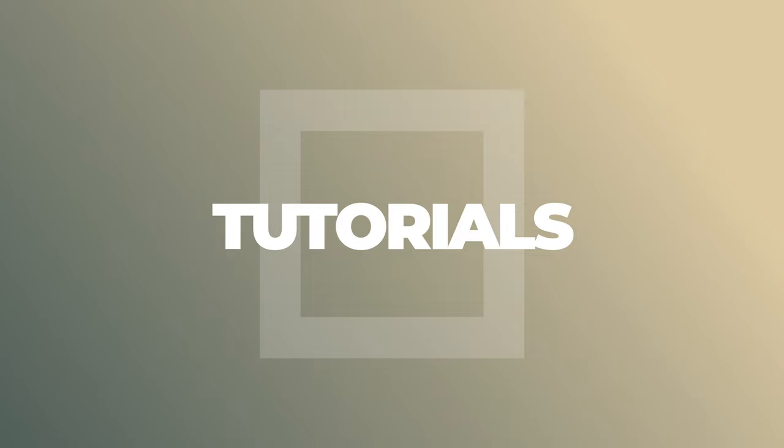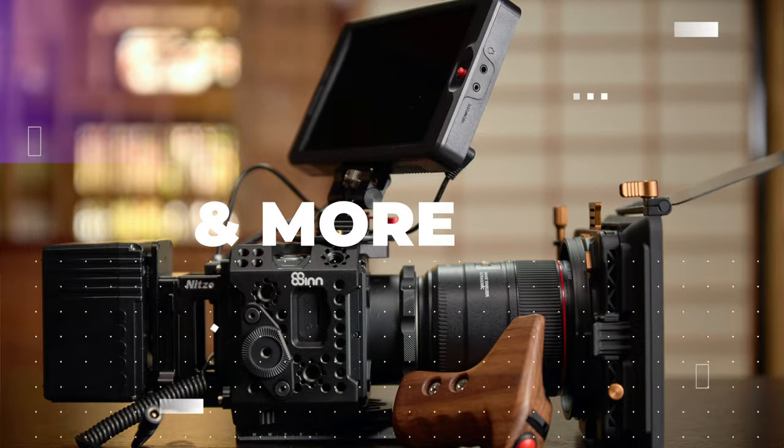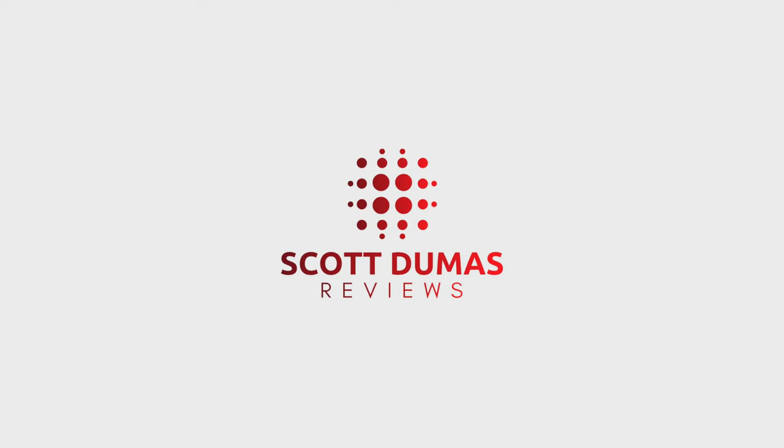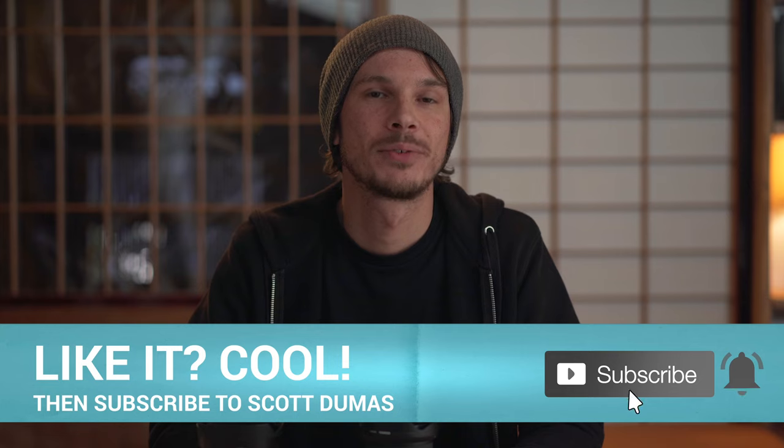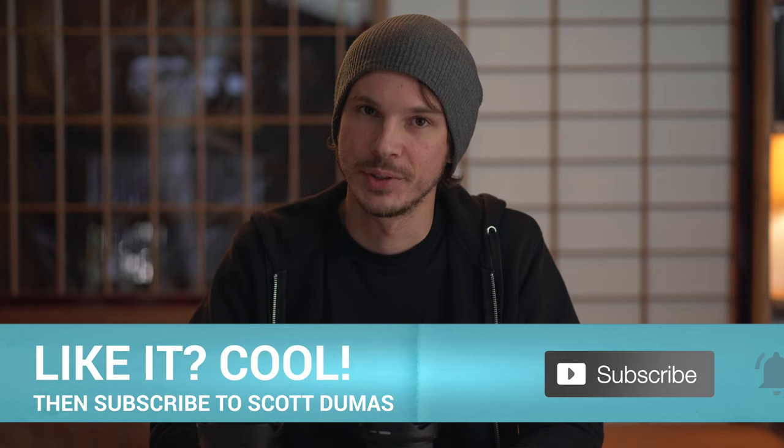Today we're taking a look at the Tamron 17-28mm f2.8 lens in the first of a three-part series. In this video we'll look at the design and build quality, drawing a few comparisons to the Sony 16-35mm f4. Hey, what's up, I'm Scott and welcome to my channel. If you're new here, thank you for watching — please do consider subscribing for more no-nonsense tutorials and reviews.